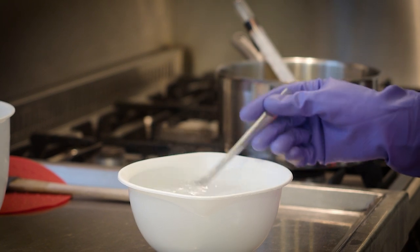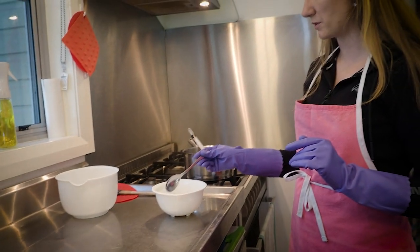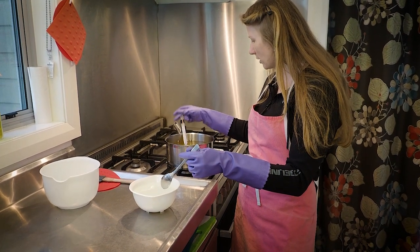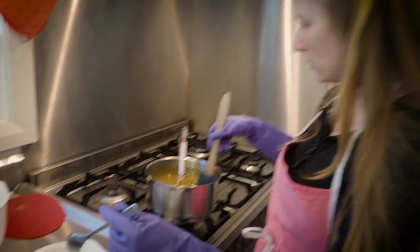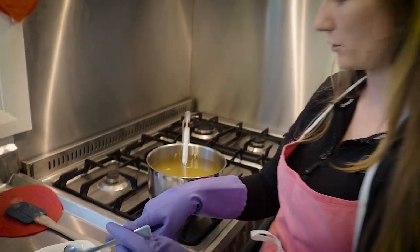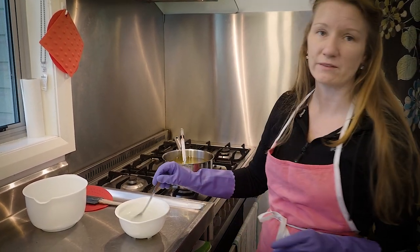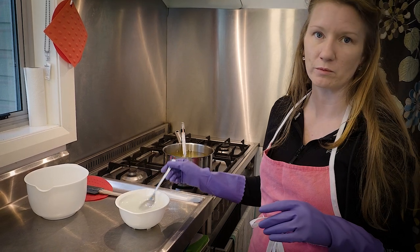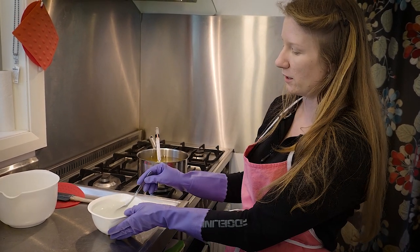I've accidentally breathed that in once before — really not fun. Just stir until you can't feel the granules anymore or see them on the spoon. My fats are over here and have come back to a golden liquid. I've turned off the heat, and now I'm going to aim to get both the caustic soda–water solution and the oil to a similar temperature. I'll leave them for about half an hour to 40 minutes. You don't want to combine them when really hot, and this reaction is also generating heat.